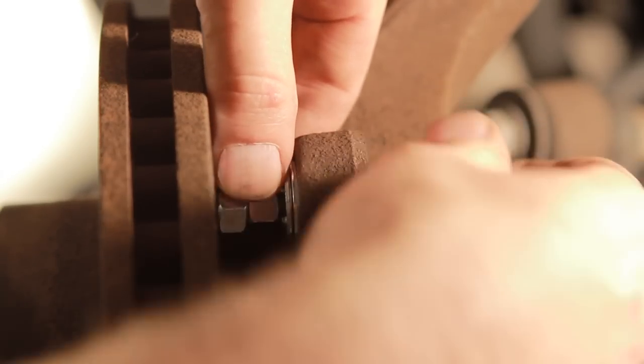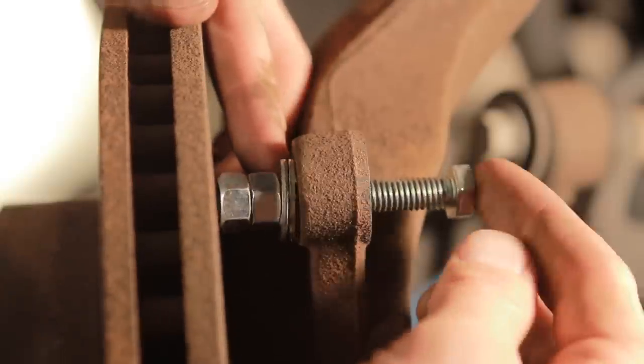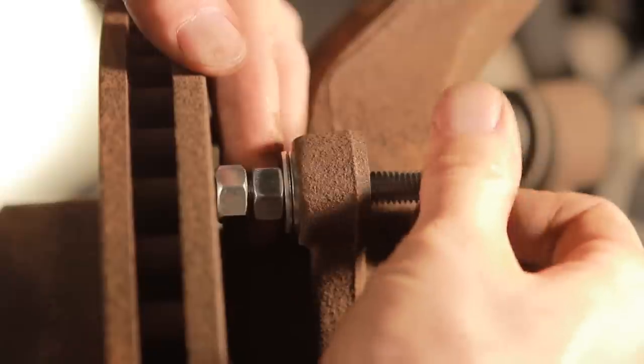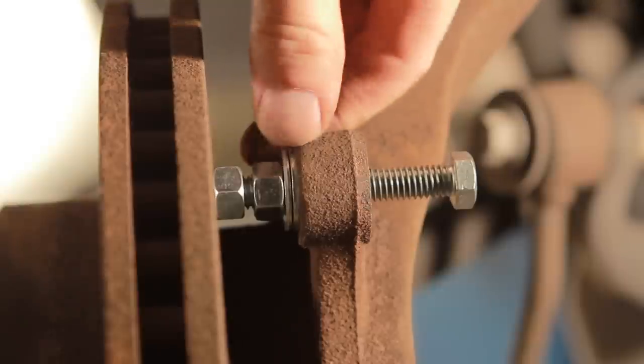So we've got the first one on there. The idea is you're going to put a wrench on this top nut and a socket on the back, and when you tighten it like so, we're going to create force that pushes on the rotor.